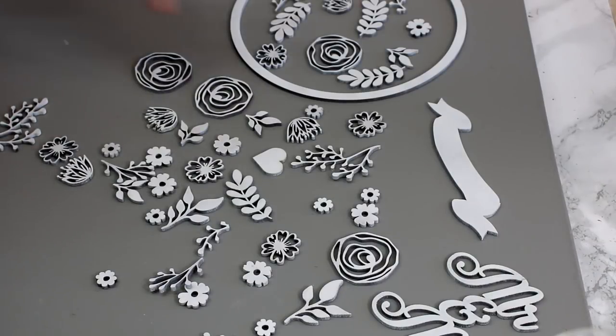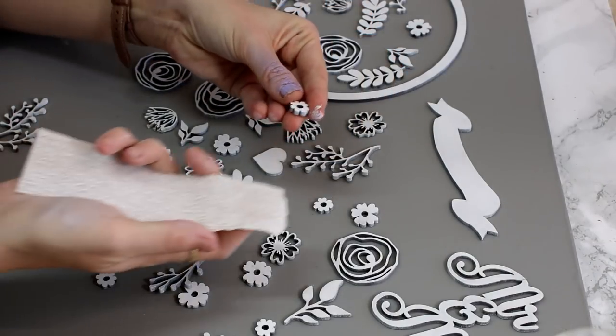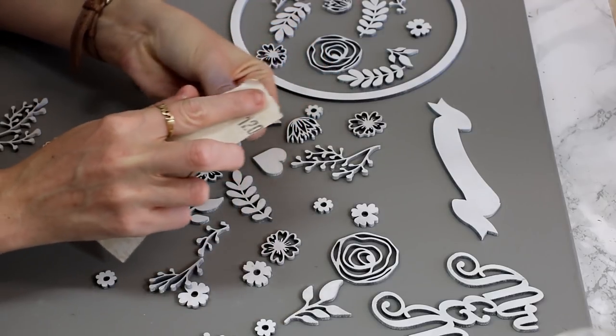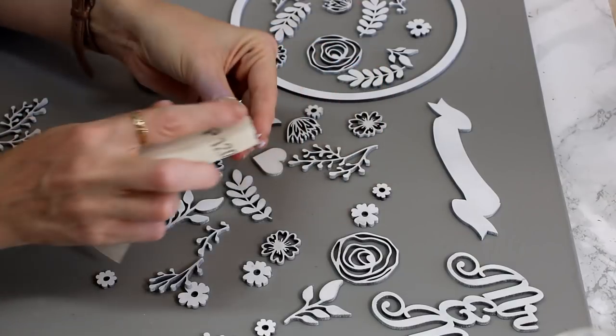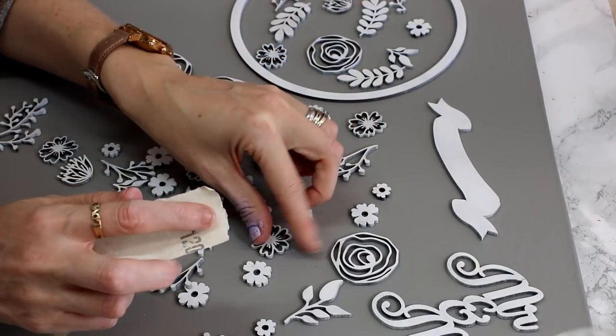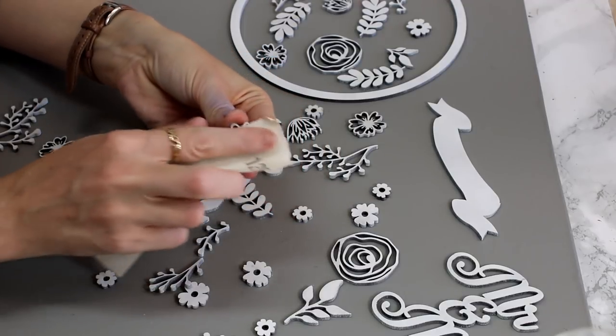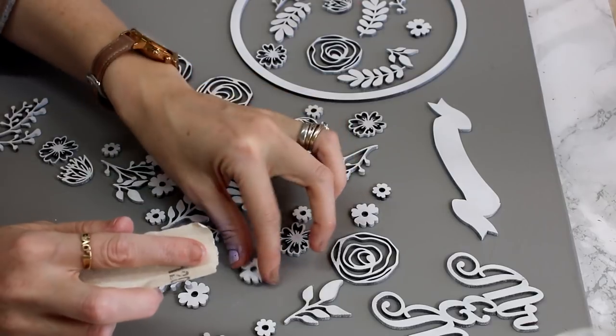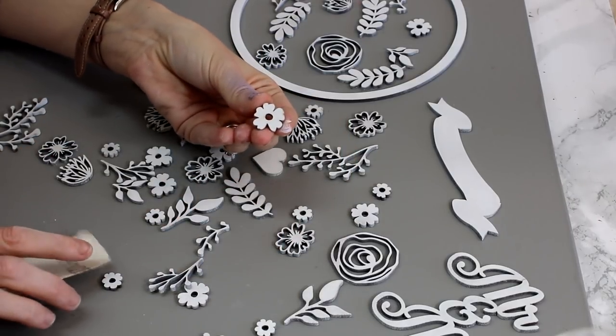Once my primer has dried, I'm once again going to go in with some fine sandpaper and just lightly give everything a quick sand down, just to even out any lumps or bumps in my paint, any hard pieces that have dried, and just lightly sand everything.